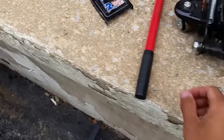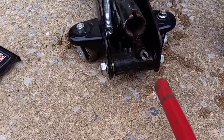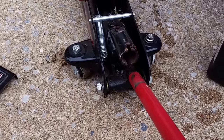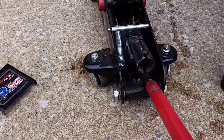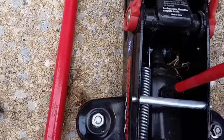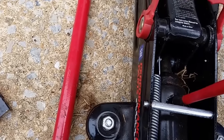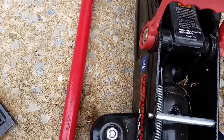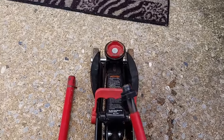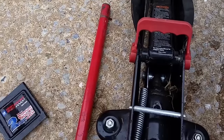Before you do this, you have to release the valve first. Mine is right here. Depending on what model you have, you have to release it first. Then remove this. If your model doesn't have a rubber, you can use a roll like that. Put it aside.